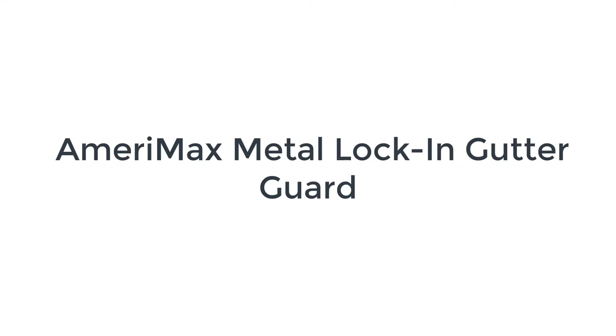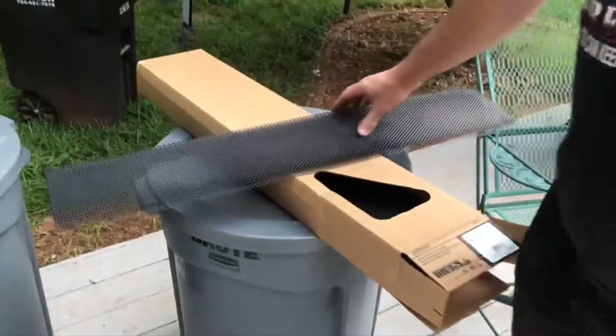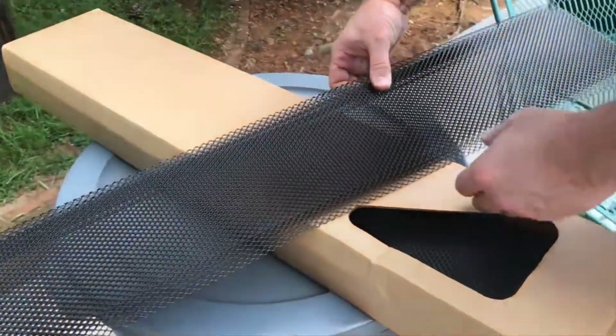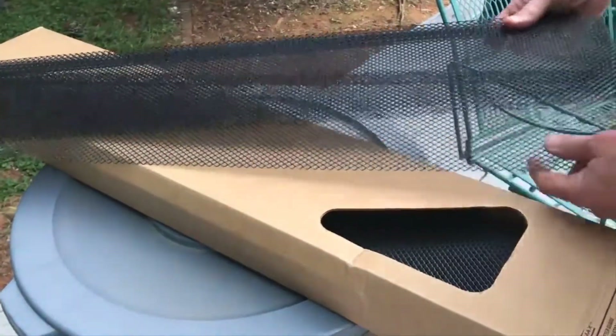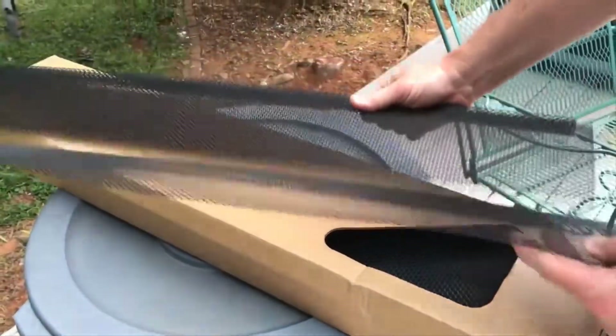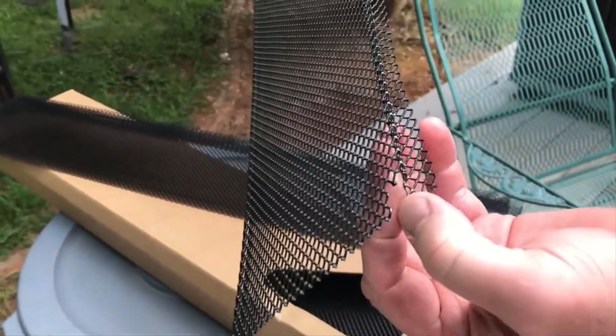Number 2 on the list is the Amerimax Metal Lock-in Gutter Guard. The Amerimax Metal Lock-in Gutter Guard may be one of the simplest gutter guards to install. Each section is a single piece of metal mesh, with a flat end that slides under the roof shingles and a curved end that snaps onto the outside edge of the gutter.